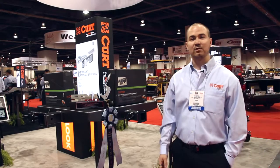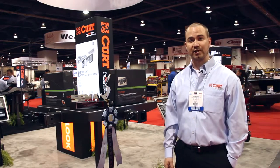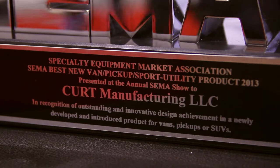At this display here we have our easy mount electrical brackets. We've introduced these products at the SEMA show this year and they actually won the New Product Showcase award for SUV truck accessories. So we're very proud of that.